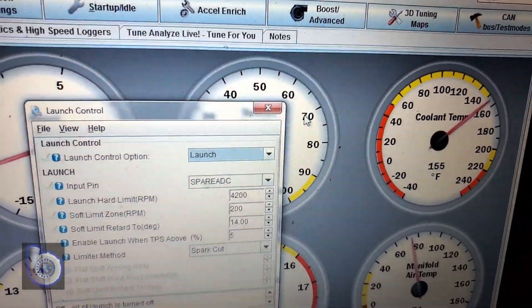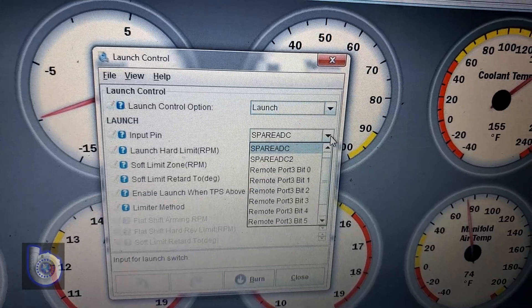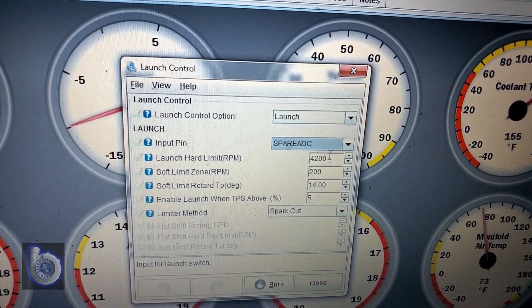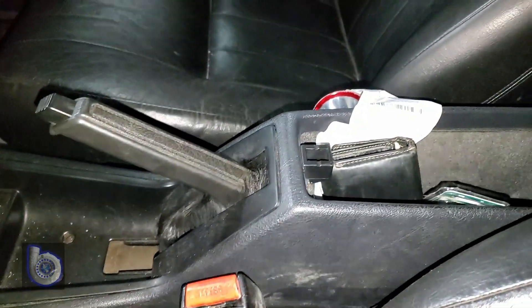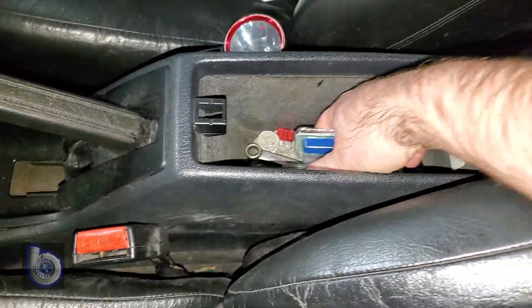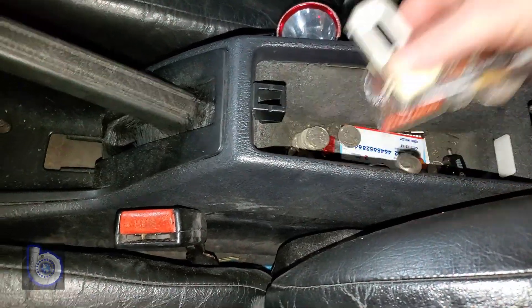Launch control done simple. After watching several YouTube channels, I noticed boosted boys use their e-brake for launch control on their cars. I thought it was a great idea. So today I'm hooking up launch control on my '93 940 Volvo that I have a micro squirt on. Launch control basically retards the spark timing event on the ignition side in order to create explosions in the exhaust manifold to spool up the turbo.